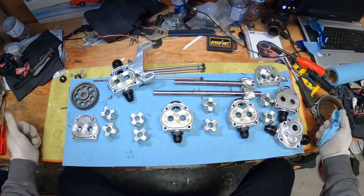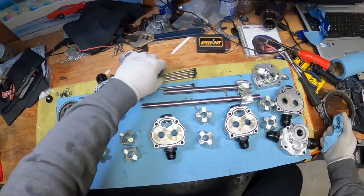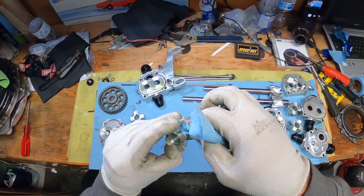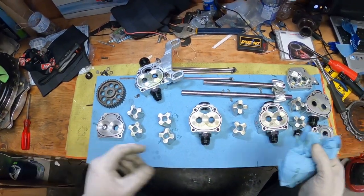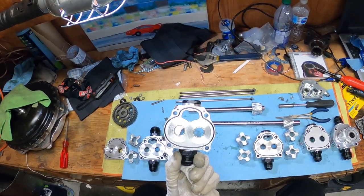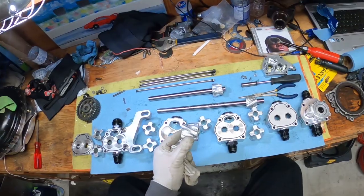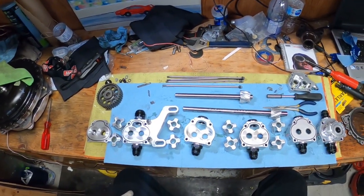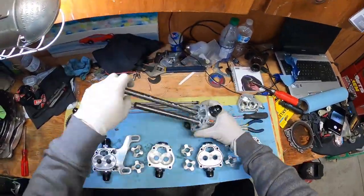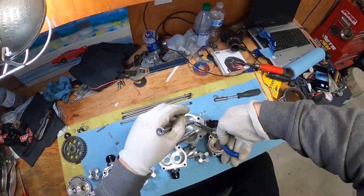That's your Peterson dry sump R4 five stage pump in pieces. Now let's put it all back together. All the pieces are cleaned, everything is spotless — removed all the seals and cleaned inside the seals, cleaned all the gears. Now let's put it back together.